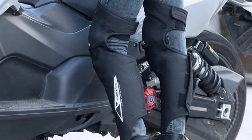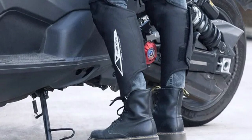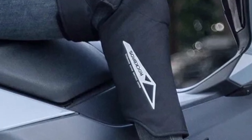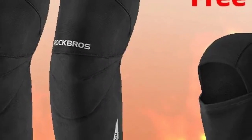Rockbro's Winter Motorcycle Knee Pads not only keep your knees protected but also ensure you stay warm and comfortable during your rides. These innovative knee pads come with a built-in scarf, making them a perfect all-in-one solution for riders looking to stay snug and secure on the road, adding a touch of style to your winter riding gear.